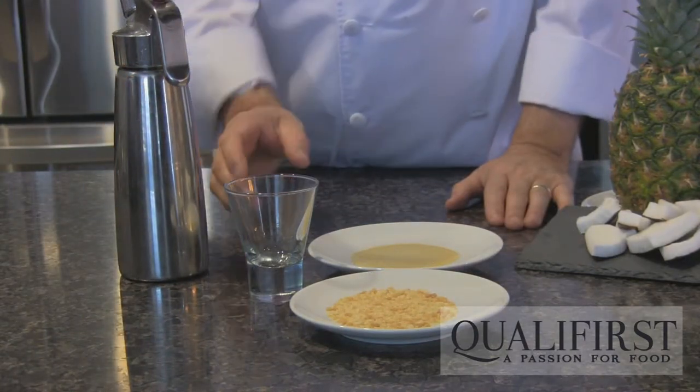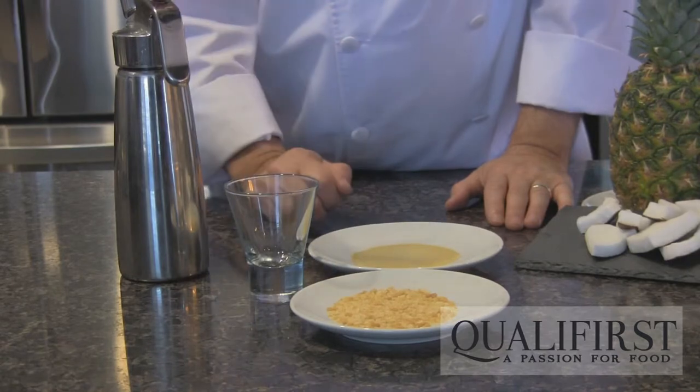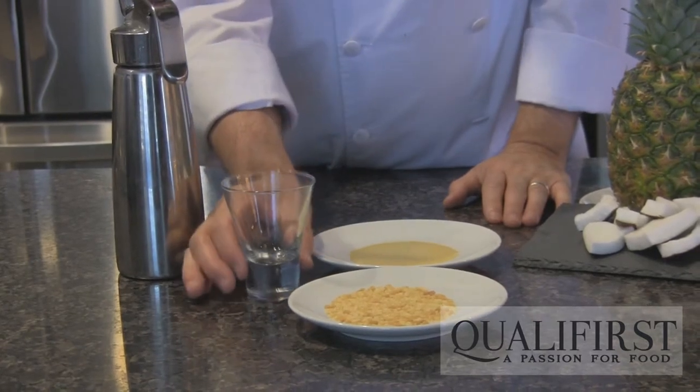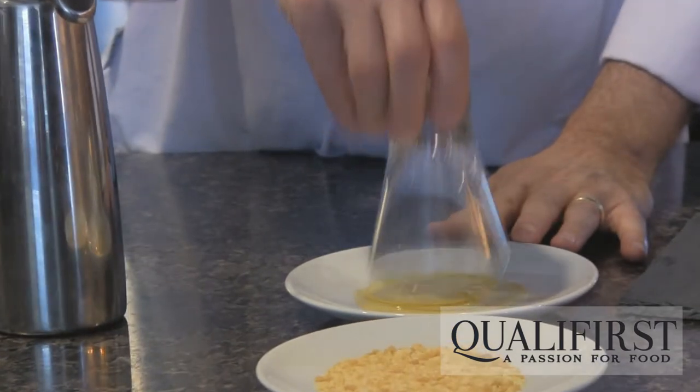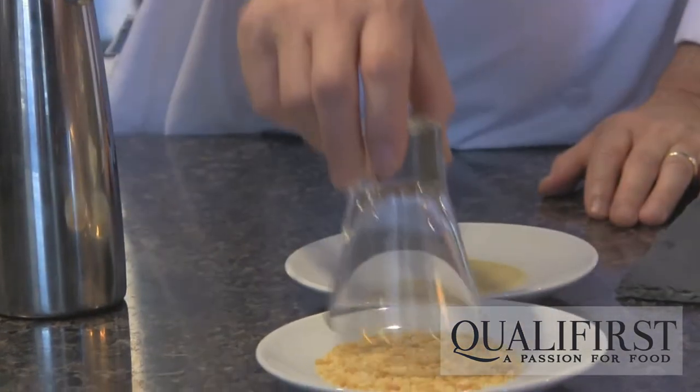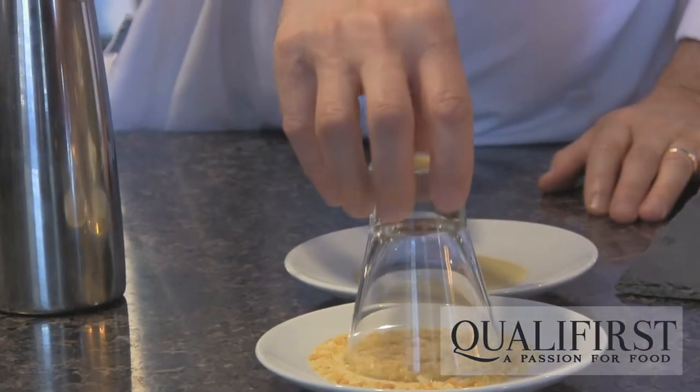So before we finish this beverage, we're going to create a really nice rim on the glass — starting with a dip into some agave syrup, and then into the popping candy.